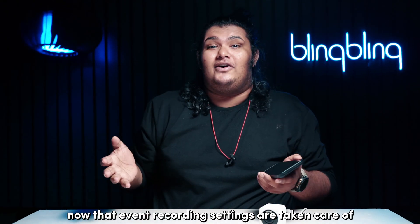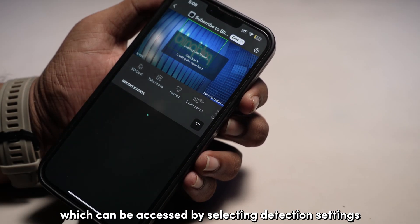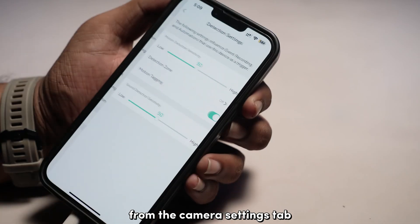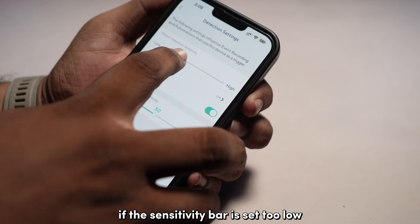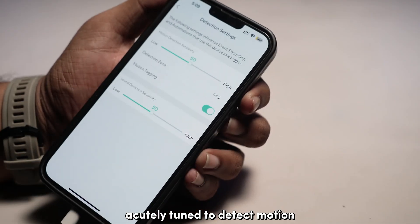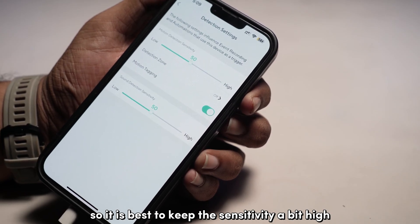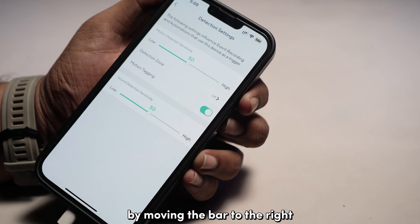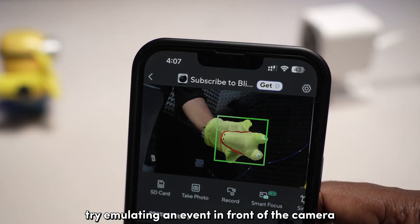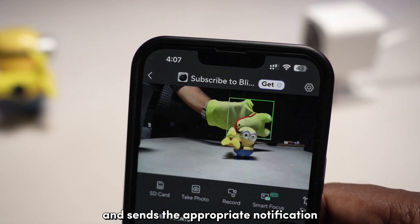Now that event recording settings are taken care of, let's move on to the motion sensitivity setting, which can be accessed by selecting detection settings from the camera settings tab. If the sensitivity bar is set too low, the camera will be less acutely tuned to detect motion, causing it to ignore most activity. So it's best to keep the sensitivity a bit high by moving the bar to the right. Once done, try emulating an event in front of the camera to see if the camera detects motion and sends the appropriate notification.